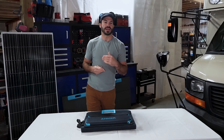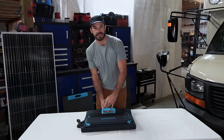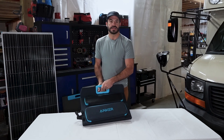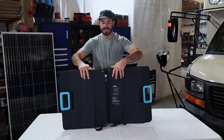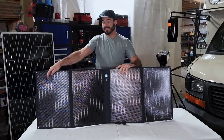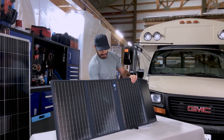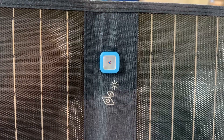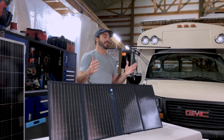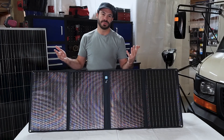Before I go any farther, I want to show you what the process is like for setting up and deploying a folding portable solar panel like the ones from Anker. This here is their 100 watt solar panel. The first step is opening it up like this, facing the sun, and then you deploy their kickback legs on the back. What I like about these legs is they let you dial in the angle that the panel faces toward the sun, and if you use the little gauge on the front, it'll help you make sure that it's always optimally focused at the sun so you're using it in the most efficient way possible.